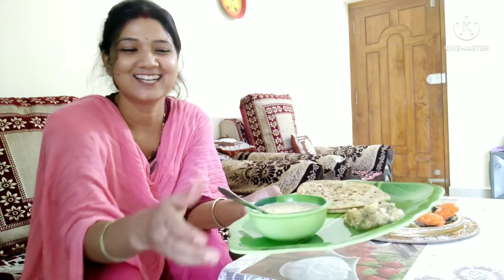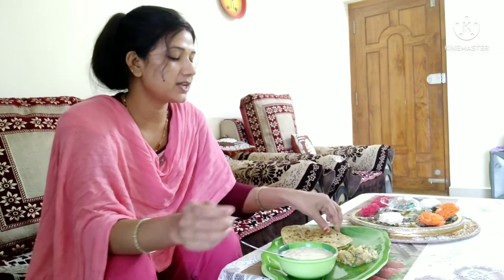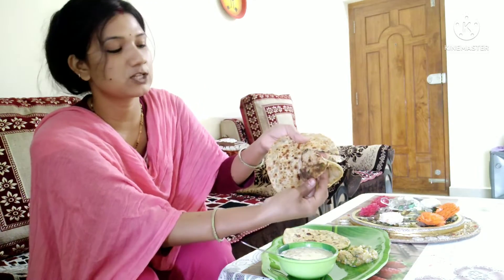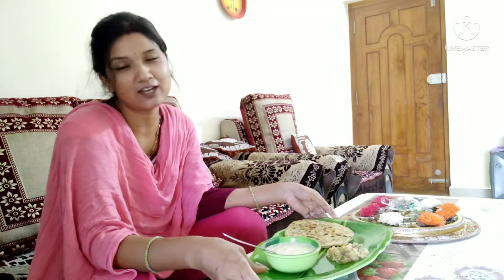Do you see it? This is the sattu paratha — just like aloo paratha, made the same way. I am going to have lunch with my husband and then take a little rest. How do you feel about this video? Please comment and tell me. If you liked this video, please like, share, and subscribe. Don't forget — see you in a new video! Bye bye, take care!